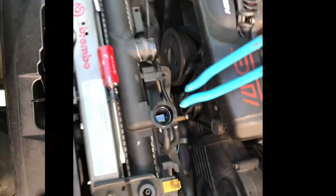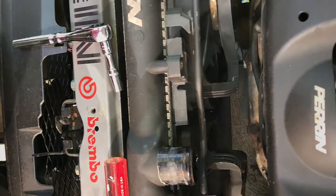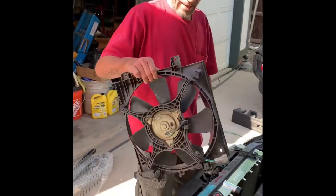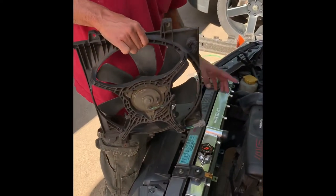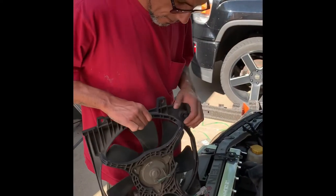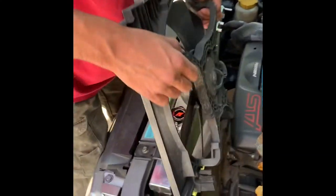Now we're gonna put the new one on. Check it out — once your radiator is actually drained, you can take off the hose and then start with the fans. Stay tuned so you can see that. Next is the fan, and you want to put in the one on the left side. If you're looking at the engine like this, you want to put in this one first, because then it'll be a pain in the ass to get the other one in.